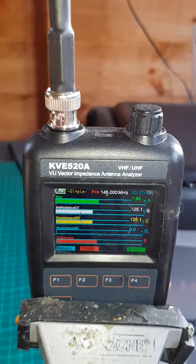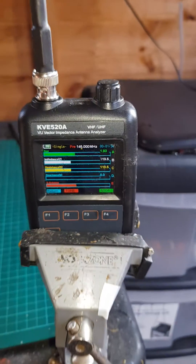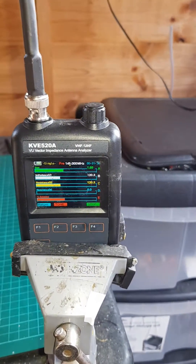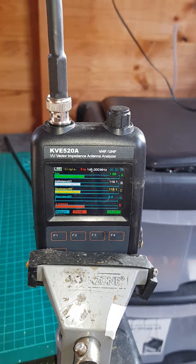You can see the difference straight away. I've got a Broadsword whip in there and the VSWR is varying between 1.9 — it's far below two, which is fine and ideal for two meters.